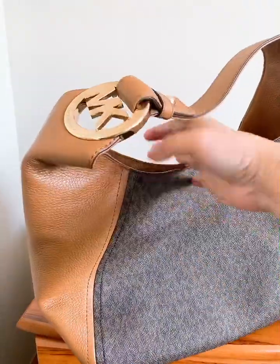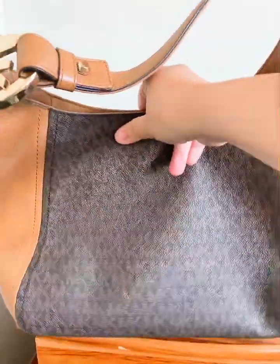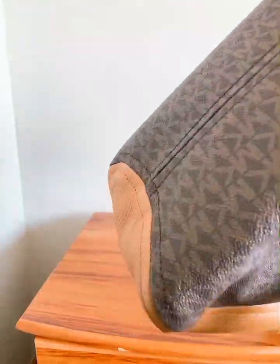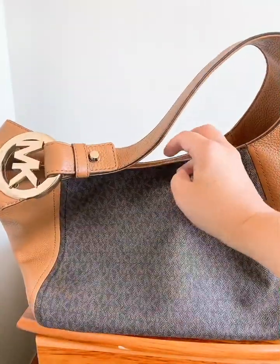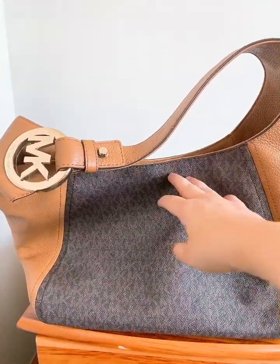Yeah, it's a beautiful bag from Michael Kors. There it is — so there you go guys, thank you for watching.